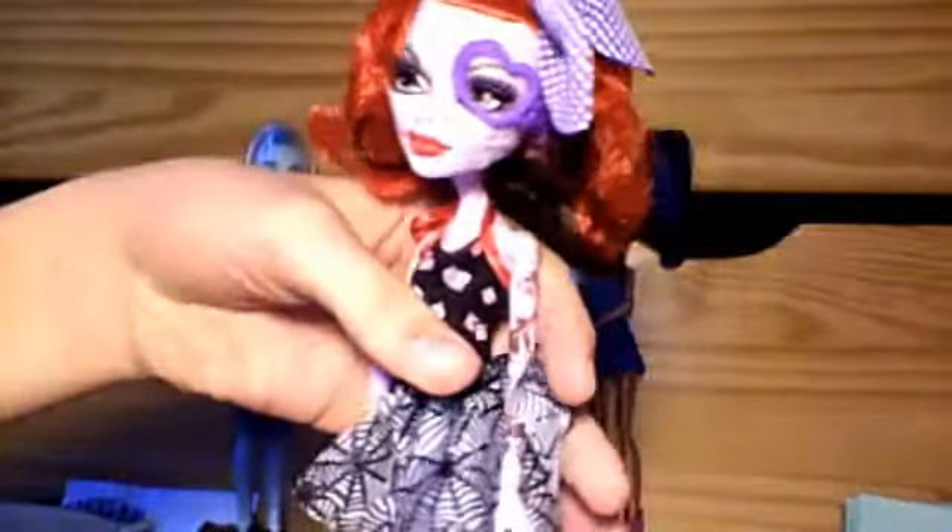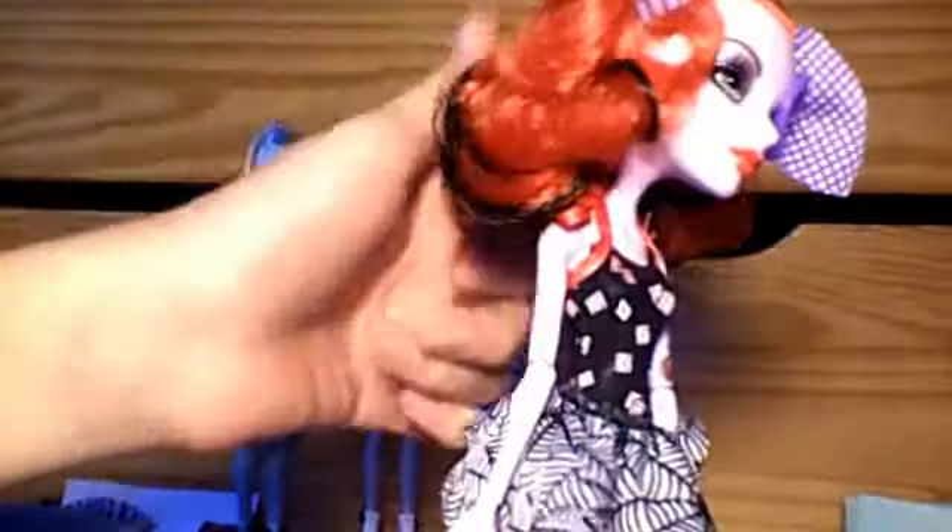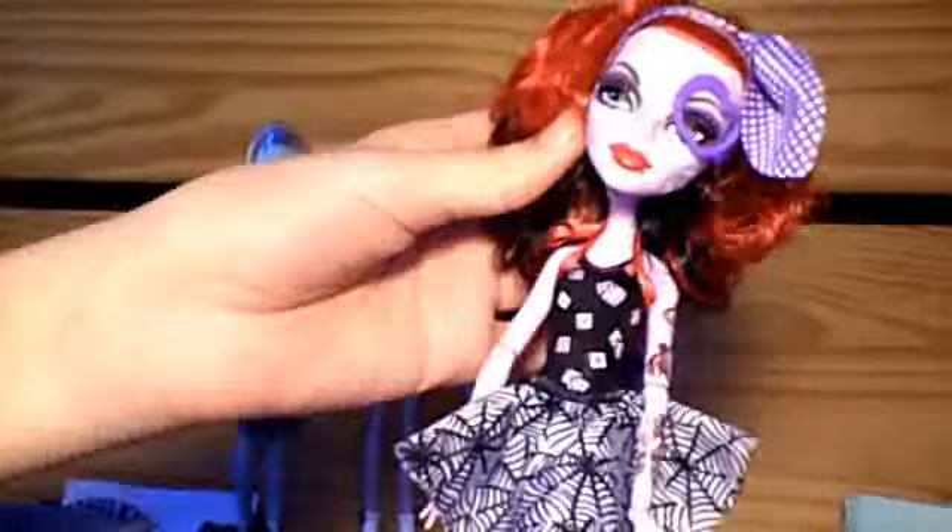They've also got bows. I really like Operetta — she's my first Operetta doll. My favorite part about her is probably her hair.